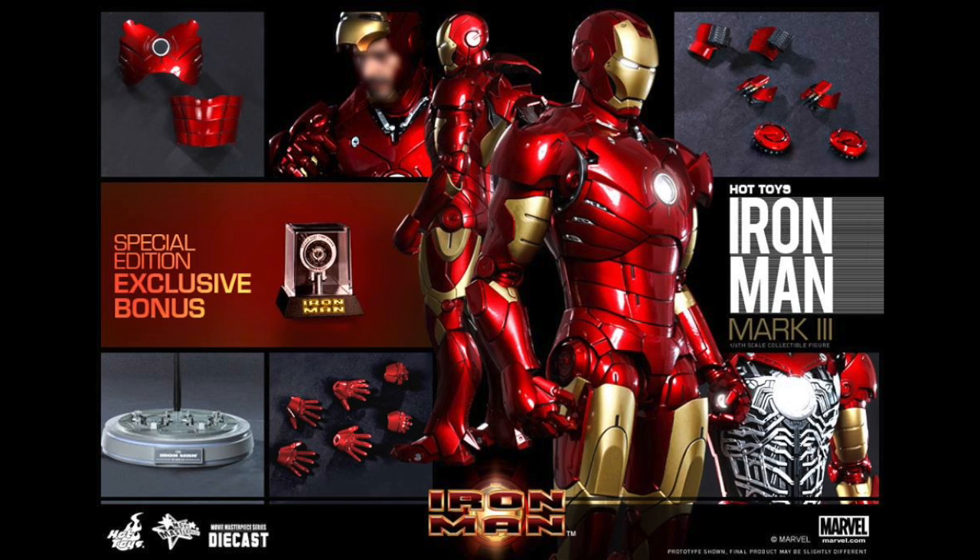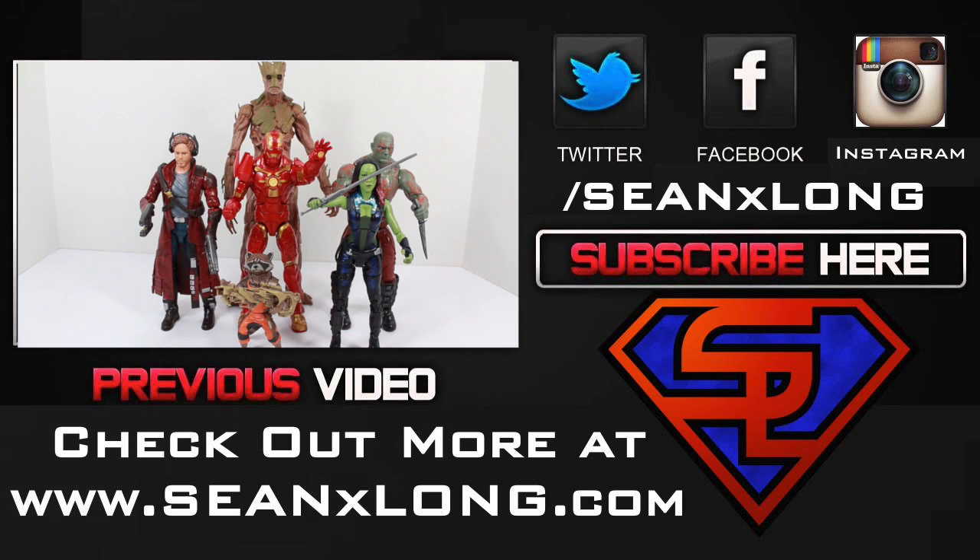Check out more on my website, SeanXLong.com. Like me on Facebook, follow me on Twitter and Instagram. I'm Sean Long. Remember, live long and love life. Space Avengers, assemble!